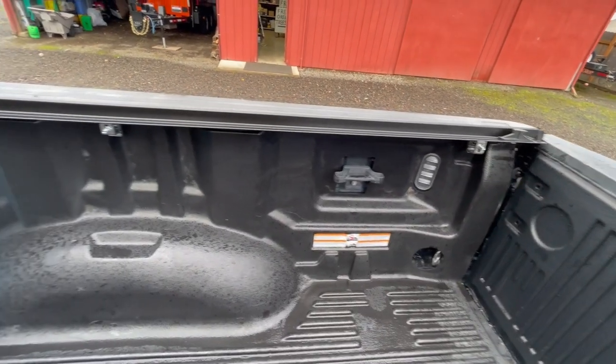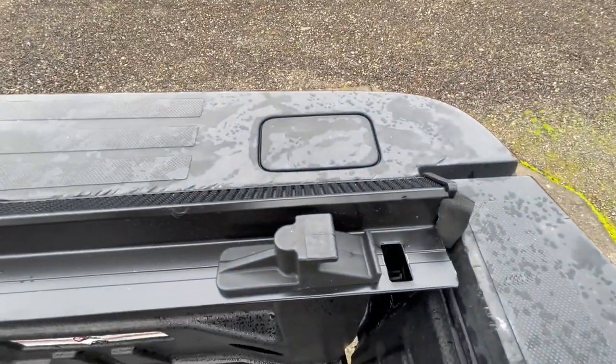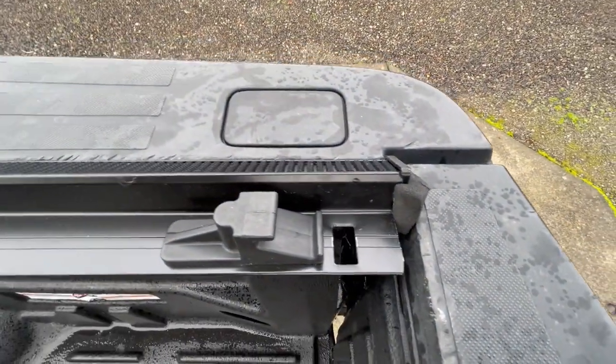Same procedure on the passenger side — three clamps, put the rail on, make sure it's flush, and make sure it's tight up against the tailgate to avoid leaks. And that's it.